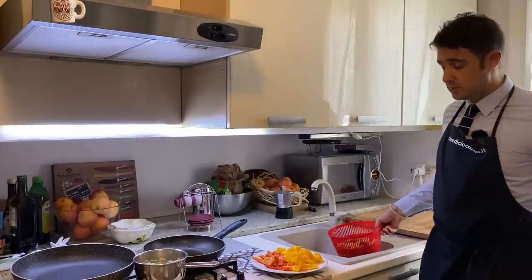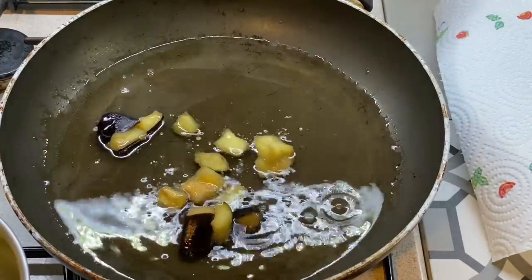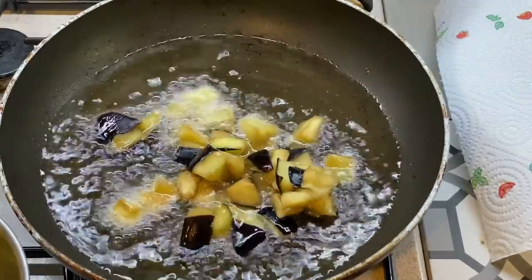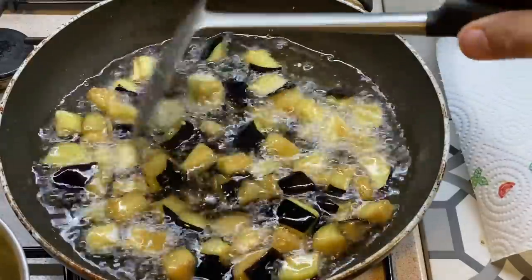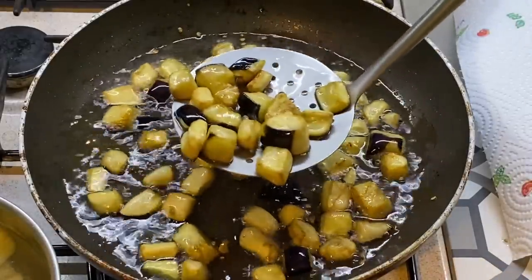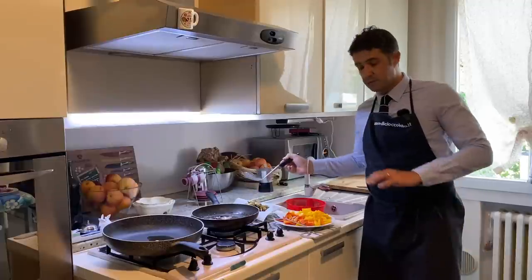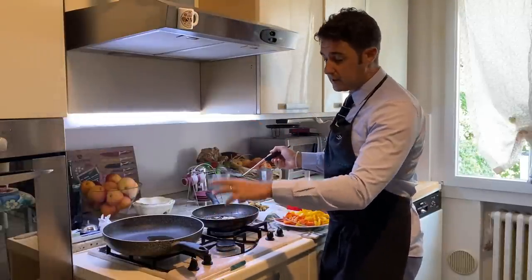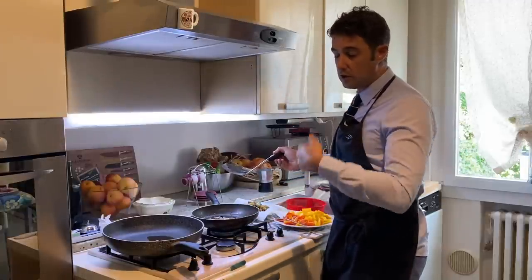Once all the vegetables are cut, we should deep fry our eggplants. Now that the eggplants are deep-fried, everything is ready. In another pot I put already two tablespoons of extra virgin olive oil to fry the garlic. When the garlic starts to become a little bit brown, we remove it, we add the onion, after the pepper, after the tomato, and we go on with the rest of the ingredients.